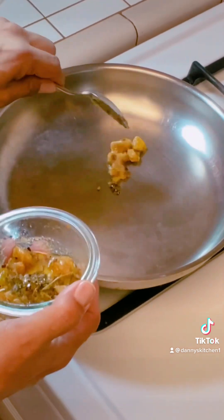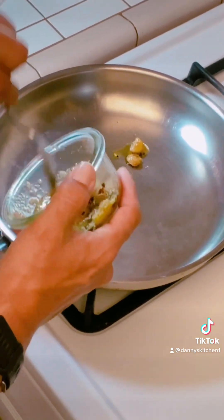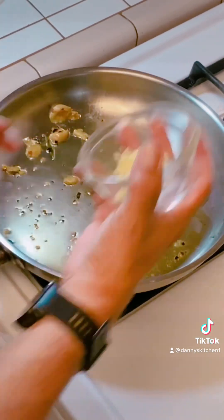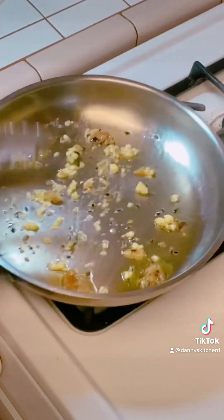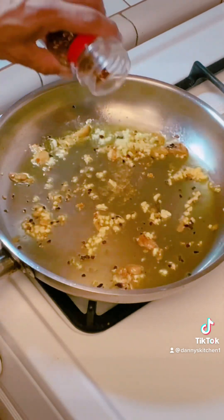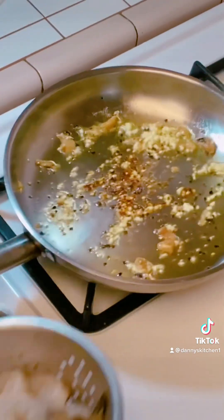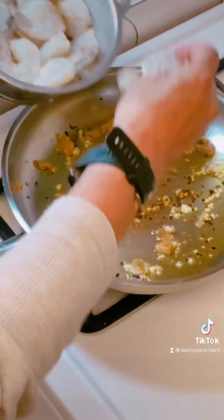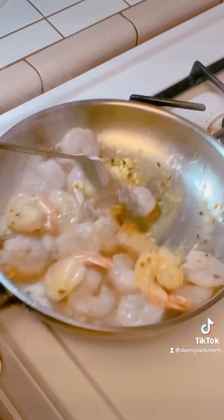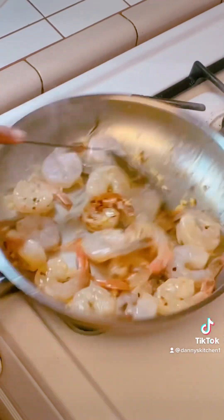Step one: a little bit of olive oil. I'm going to use some of my garlic confit — why not? Drop our garlic, drop some crushed red pepper because you've got to have it. Now we're going to drop our shrimp. Now we're cooking! Mix that up a little bit.